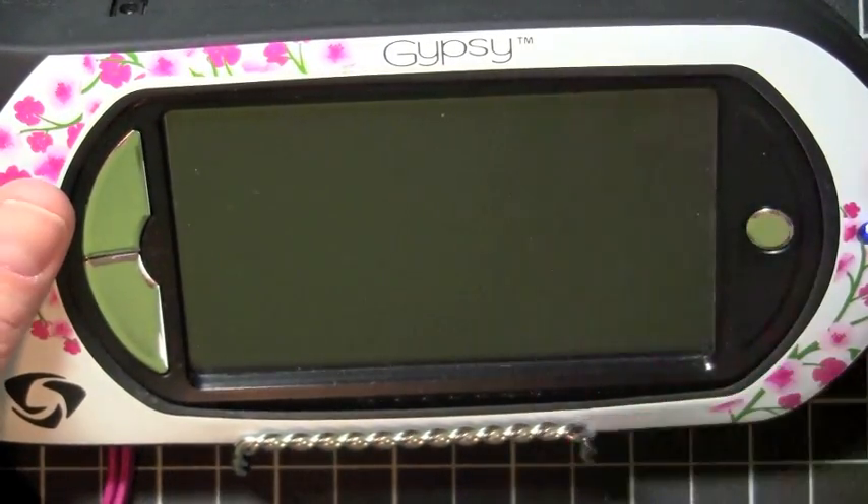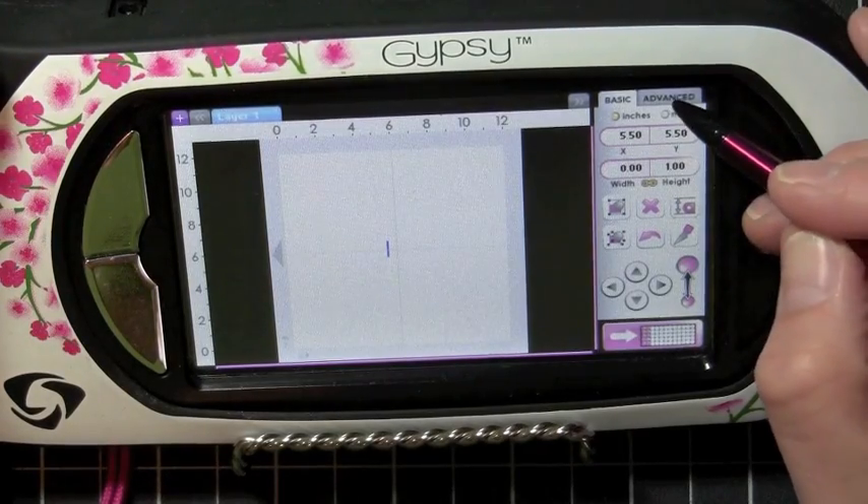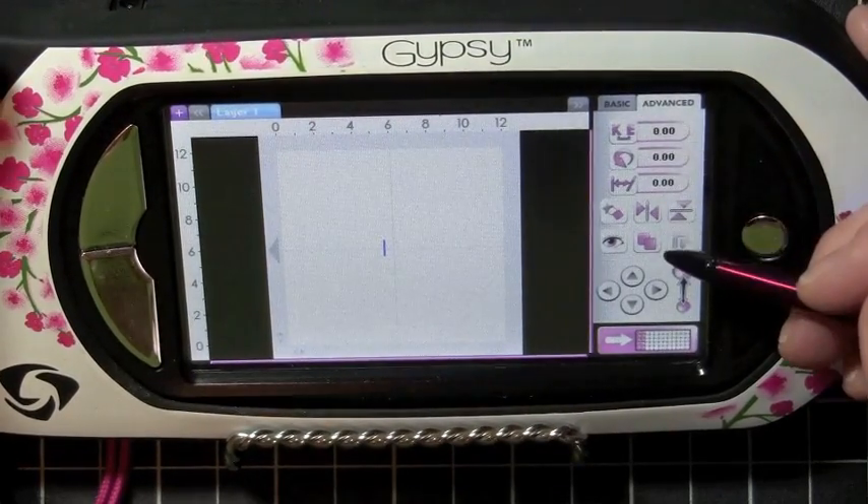Hey everybody, it's Kristina from Creations with Kristina, and today we're going to be working on some more of the advanced features, which is under the Advanced tab on your Cricut Gypsy.